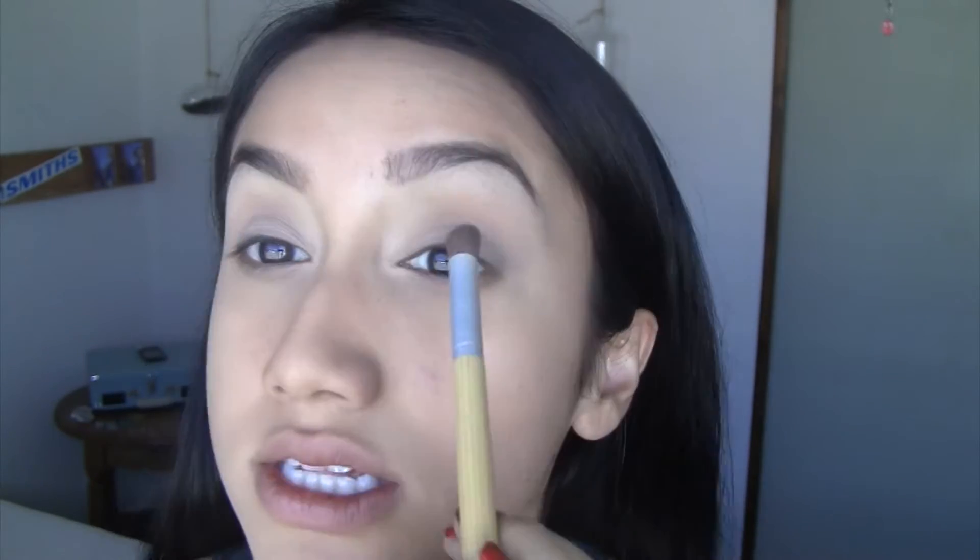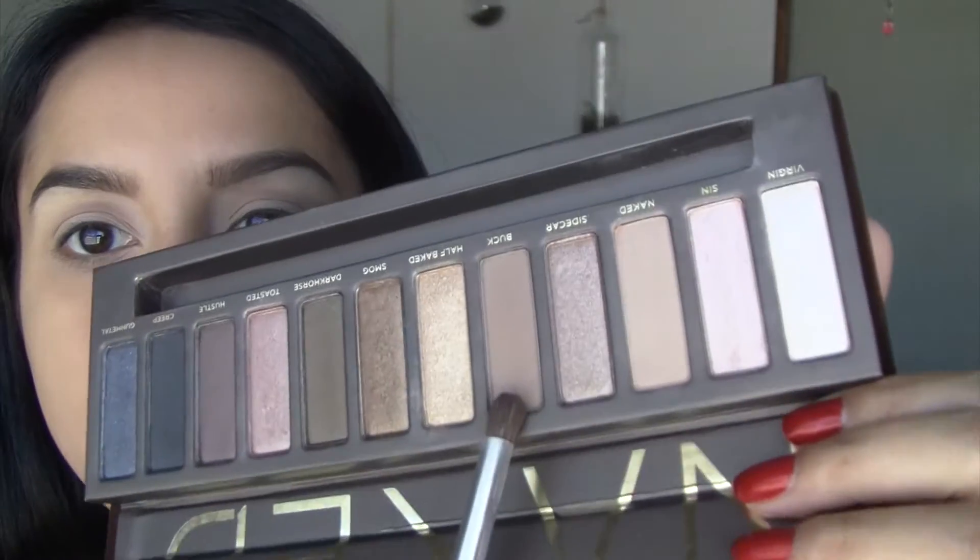Make sure you blend the Naked shade all the way up to your upper crease — that's going to be your transition shade. Then with a more defined crease brush, I'm going to take Buck, which is this color right here, and put that in the outer portion of my crease.